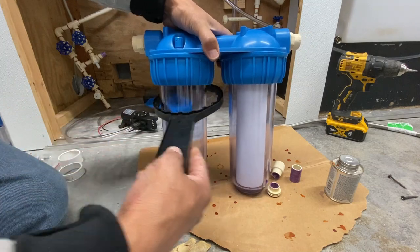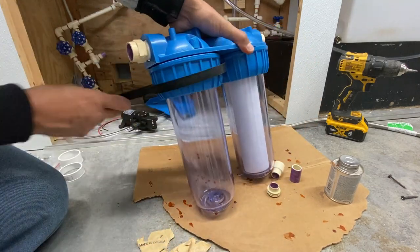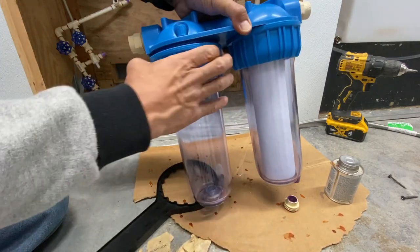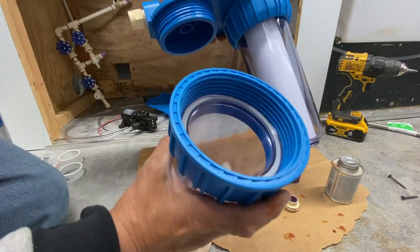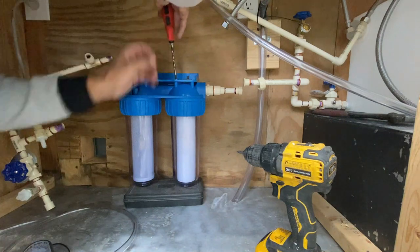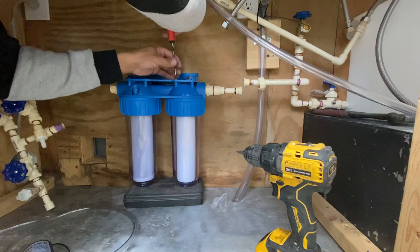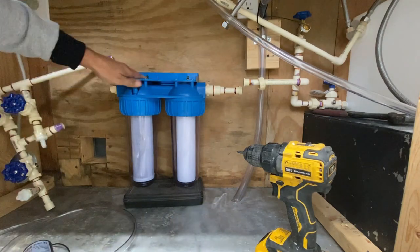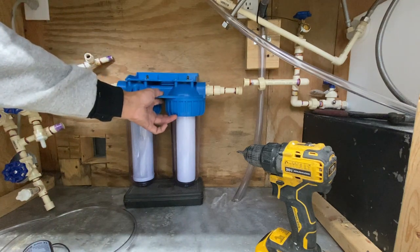With this wrench, it just fits on, turns, and loosens the housing. Take it off, put your filter in, spin it back on. Once the filters are in and these sections are already cemented, I'll go ahead and mount the bracket to the wall to secure it.